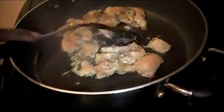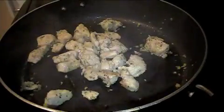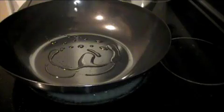Add the oil to the pan. Add the chicken and stir. Remove the chicken. Add the garlic, broccoli, and red pepper.